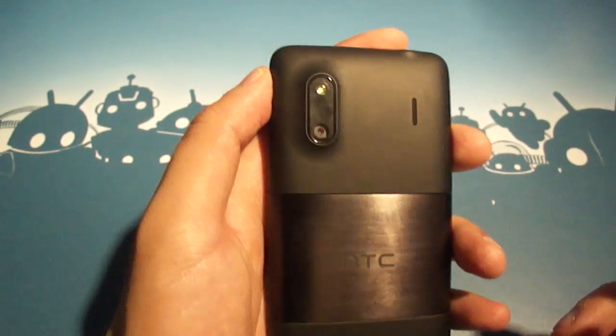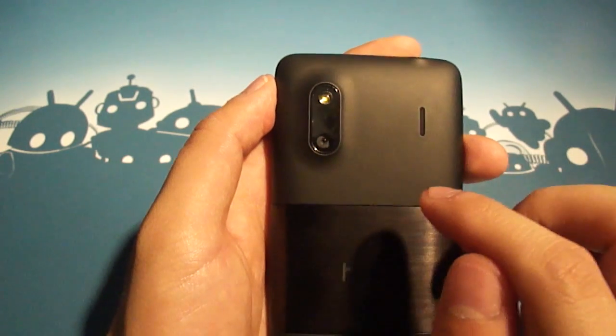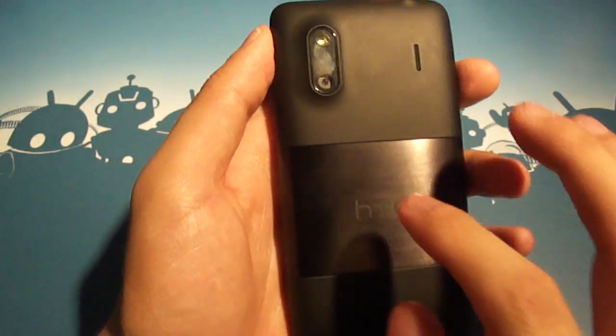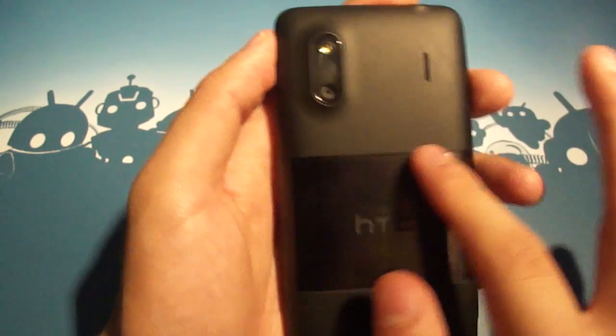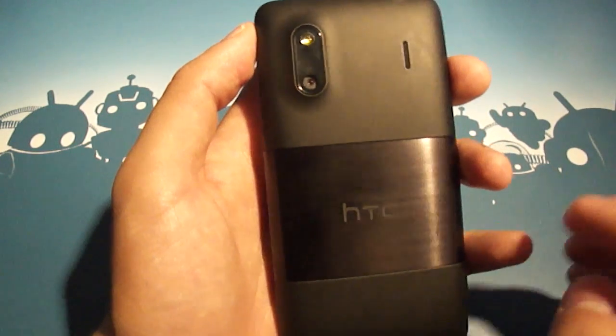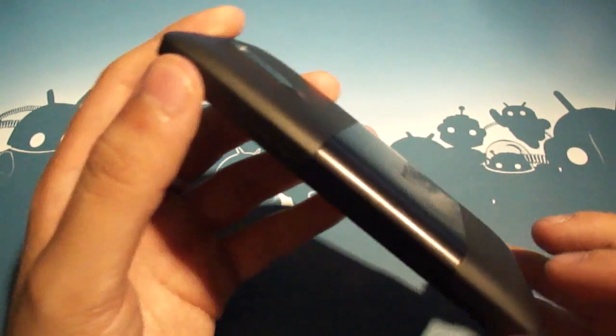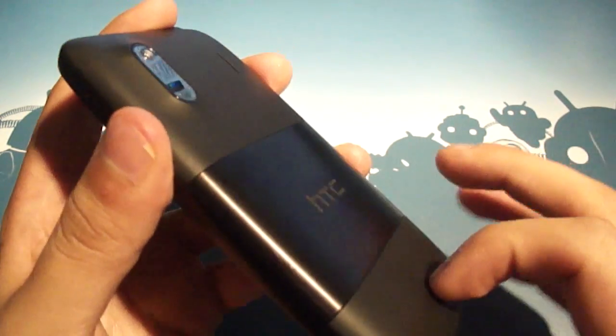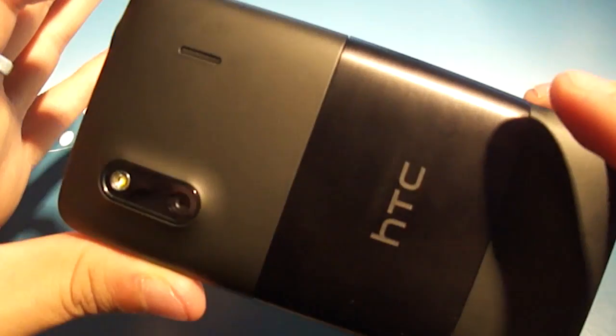Hopping over to the back of the phone, we've got a 5 megapixel camera with flash, speakerphone, two pinhole mics down bottom, and a nice dark black aluminum cutout — or slice rather — with HTC's logo engraved in it. The whole phone is actually an aluminum case. Very light, feels very solid in hand. Really nice build quality.